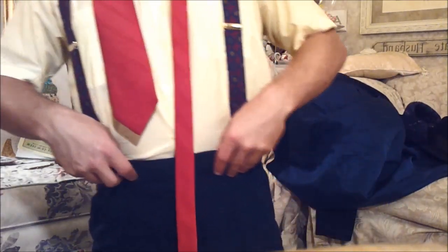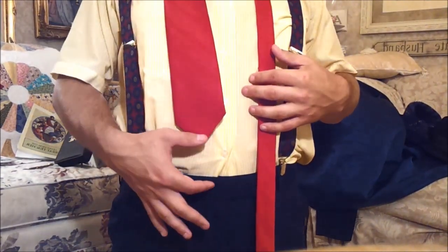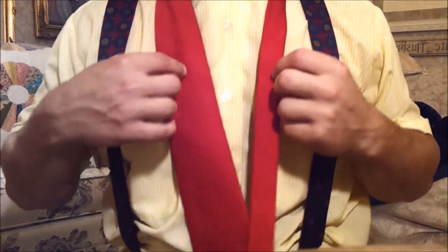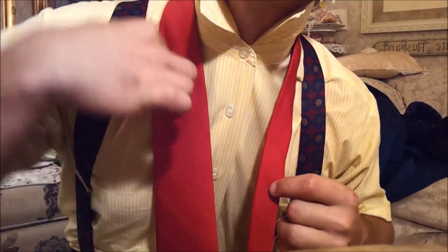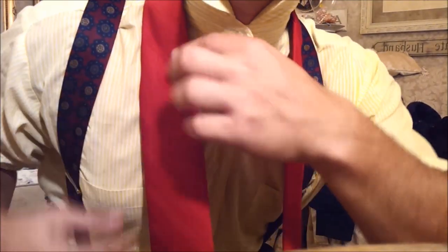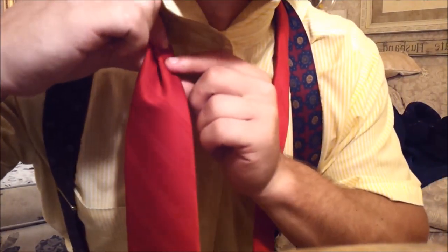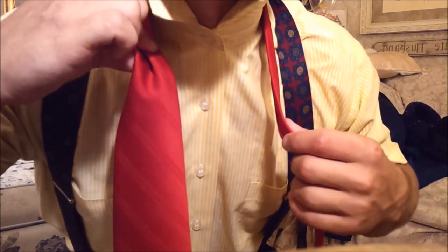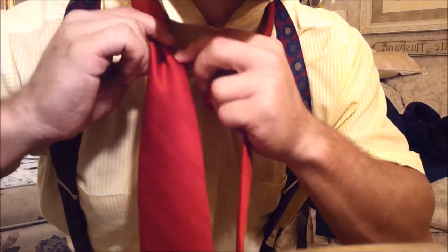You arrange the tie a little bit above your waistline. You take the tie and you make a pinch in it, like so, at step one — making the pinch in.